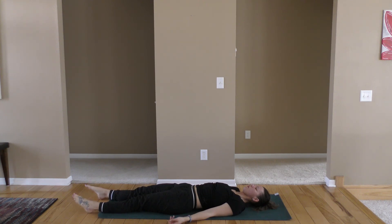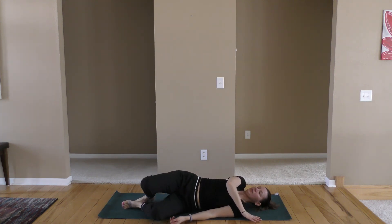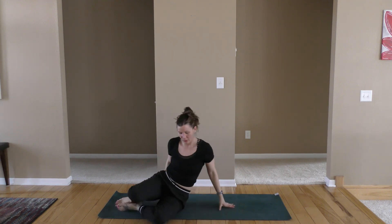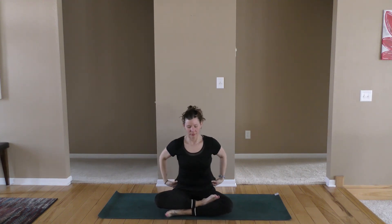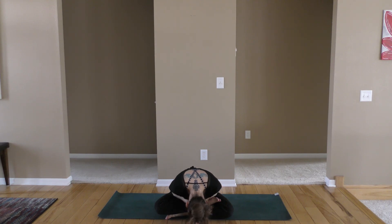When you're ready, wiggle those fingers and toes and roll over onto your right side. Push yourself all the way up to a seated position that's comfortable for you. Sitting up tall, taking a few moments to gather your thoughts. Maybe say a prayer silently to yourself or set your intention for the rest of your day. Bring your hands to your heart center. Take a deep breath in with me. Exhale as you slowly let out that air. Namaste. Thank you for joining me in my hamstring practice today. I hope you enjoyed it. I'll see you next time. Bye now.